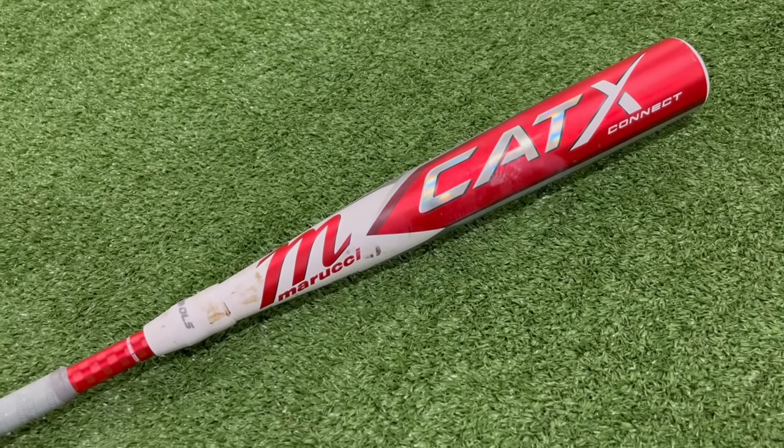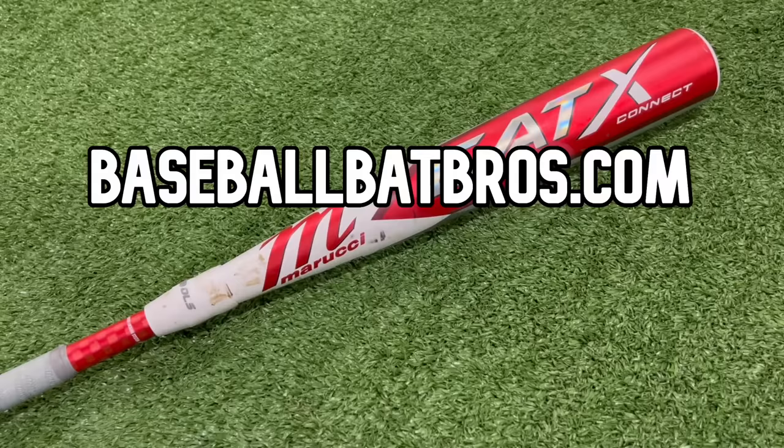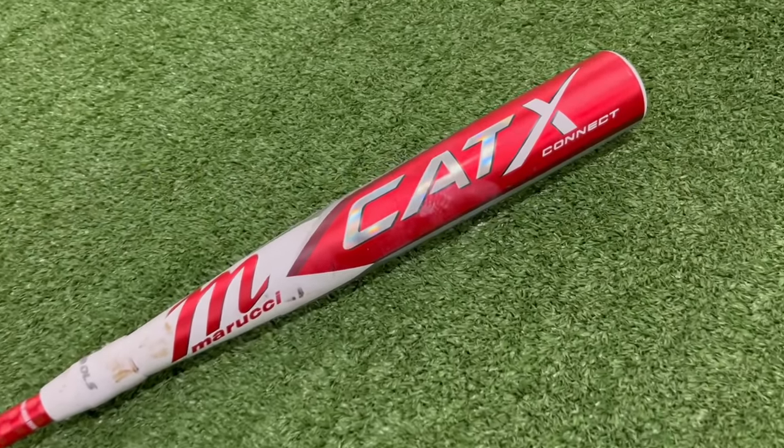If you liked the video today, make sure to drop a like and subscribe to the channel. You can check out all of our BBCOR rankings over at baseballbatbros.com — we have our merch over there as well. We'll see you guys next time, peace out.